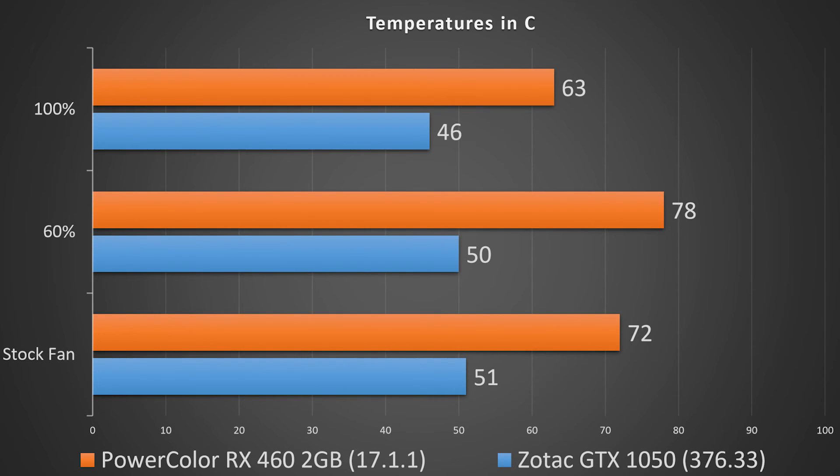Running the fan at 100% got us all the way down to 46 degrees Celsius. This is in a pretty warm room — about 80 degrees Fahrenheit, which is roughly 25 to 27 degrees Celsius. So in a warm ambient environment, the card is staying quite cool under load. Let's move on to a fan speed noise test so you can hear what it sounds like at the stock setting around 40%, then 60%, and 100%.